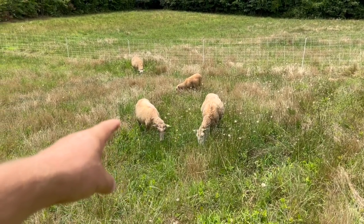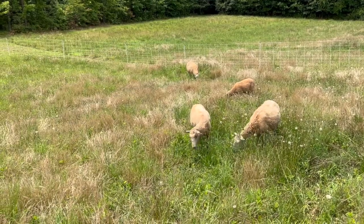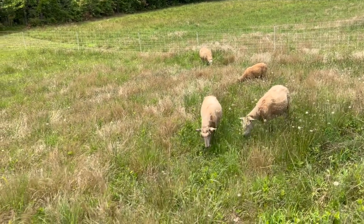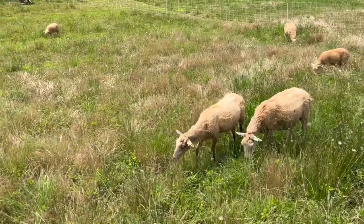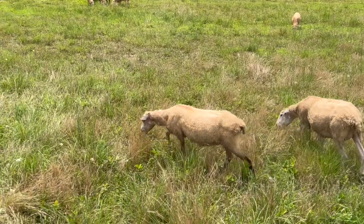I feel like this one has gained weight since we've had her just for a few weeks. You can see her bones a lot more. I know she's growing her wool, but it hasn't grown that much. You can still see her hips pretty well.